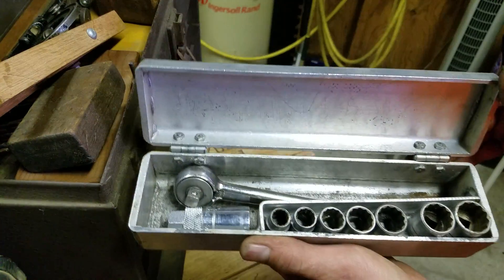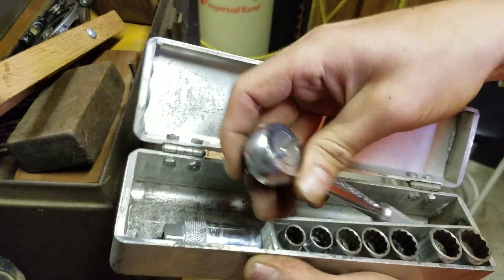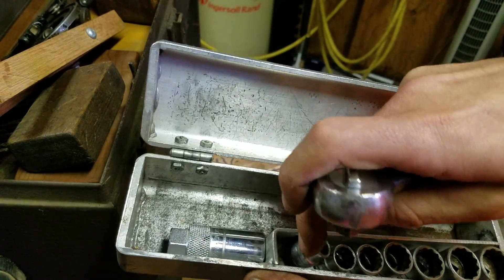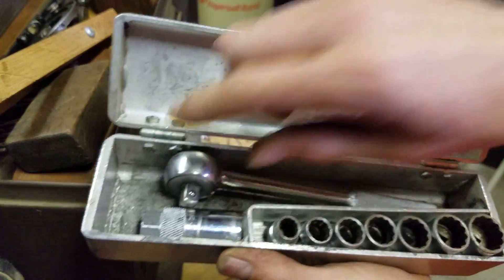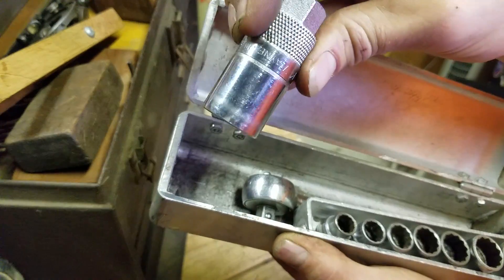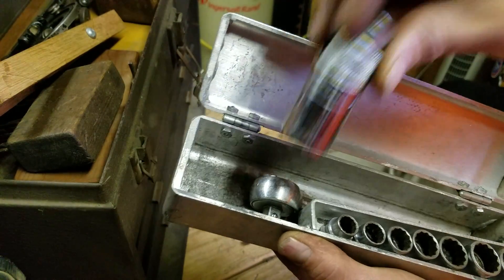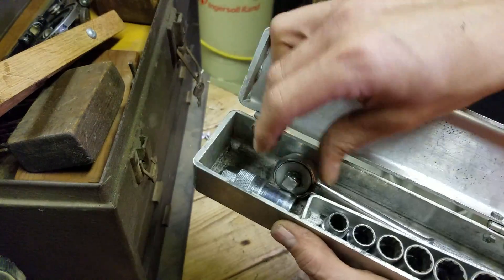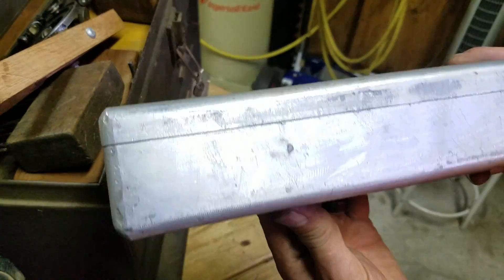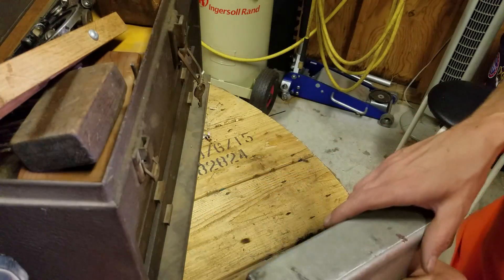This is really cool — this is an old, thick aluminum-cased old SK ratchet set. Complete. I don't think it's missing any sizes. Came with this — I guess this is a spark plug socket. Big spark plug. That is a 13 sixteenths. It has an extension in here. No labels, no stampings on the case itself, but I just thought that was a really neat socket set. I'm probably actually going to use it too.